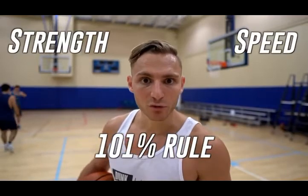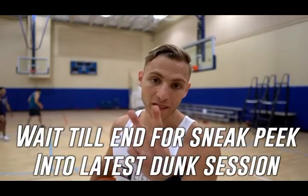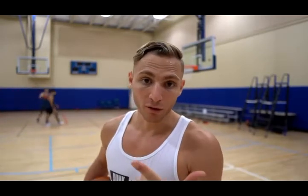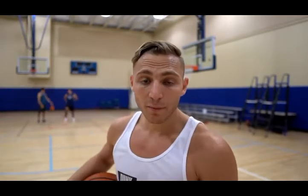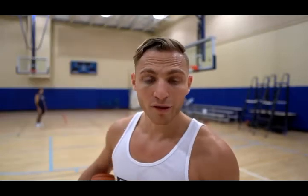The two pillars are strength and speed. Strength is simple, but you have to learn how to create muscle damage and muscle growth. It's just simple physics — the size of a muscle only has a certain amount of force it can produce. A book that really helped me understand how muscles work and grow is the World's Fittest Book by Ross Edgeley, which talks about muscle damage versus muscle growth.